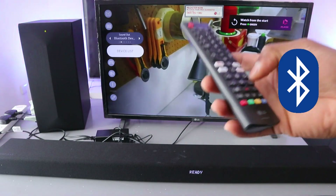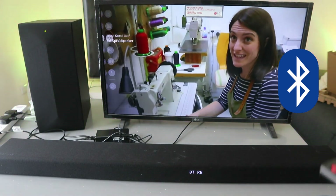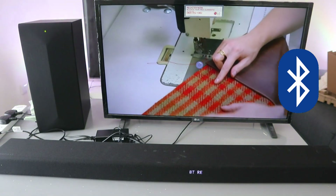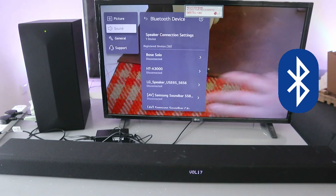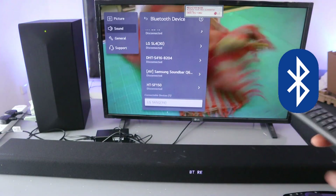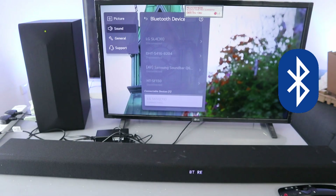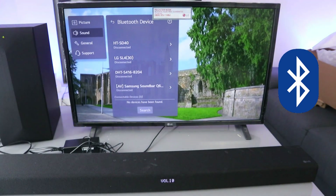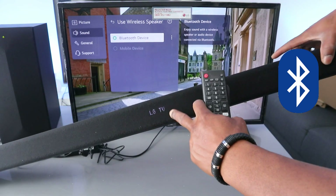Scroll down to select 'Device List' and now it's searching for available Bluetooth devices. Here we go — you can see 'LG S65Q,' select it. It's connecting... it's connected. You can see it's now showing us 'LG TV' on the display.